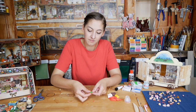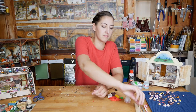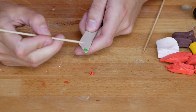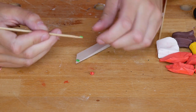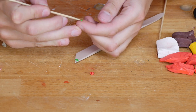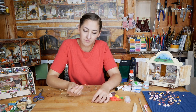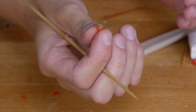Now the leaves. Pick a little bit of green clay and flatten it. Take some off with a skewer, fold it a bit and put it on the top of the berry. Now you have a teeny tiny strawberry.